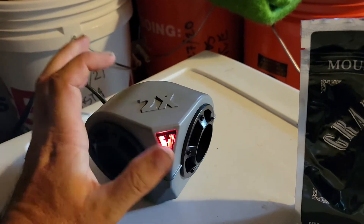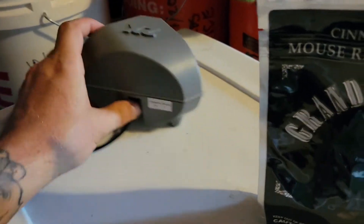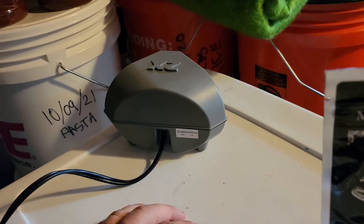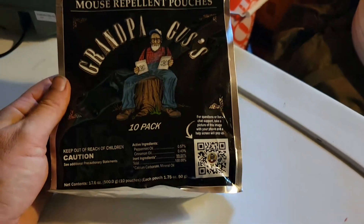A company called Victor — I just got this and I'm gonna give it a try — puts out what I think is an ultrasound that apparently rodents hate. I have used these before in some of our outbuildings.